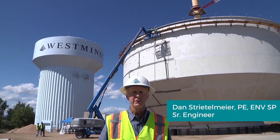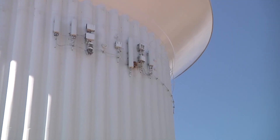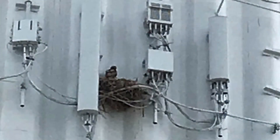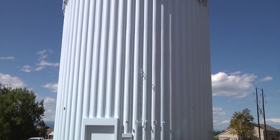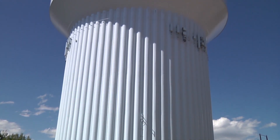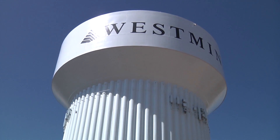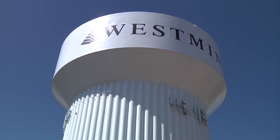What are those things? Why are they so tall? Are they for nesting hawks? Both are water tanks storing drinking water for Westminster's drinking water system. Why do they have to be so tall? The water at that height provides approximately 50 psi of pressure to the water lines in the street and to your homes.